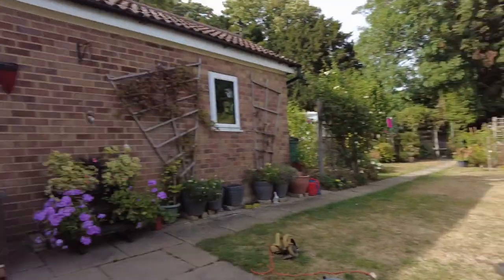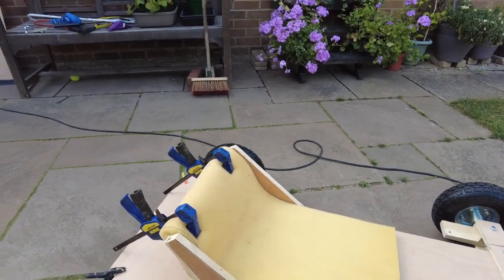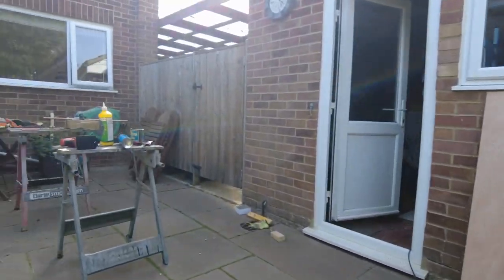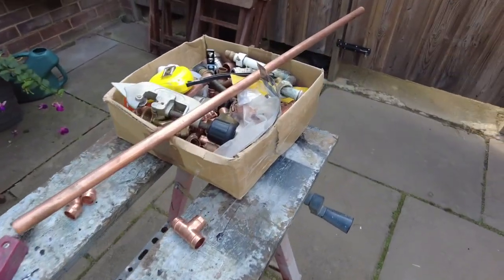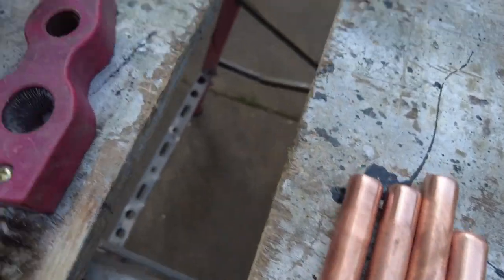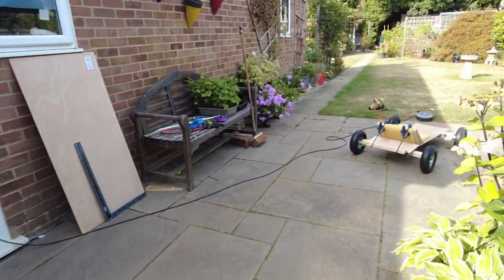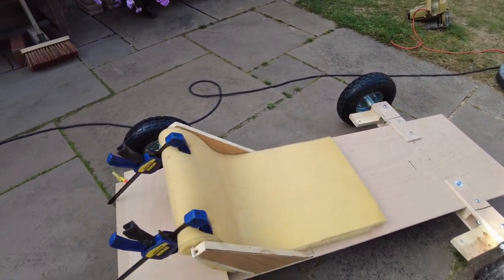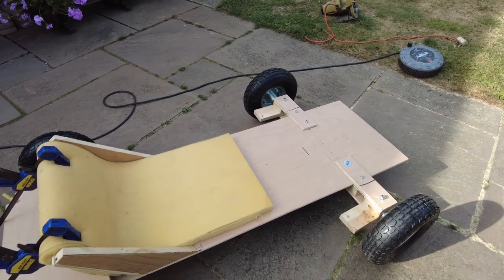We are just waiting for the bond to dry. We covered it with foam. Next we're going to make the steering wheel, which we're going to make out of old pipes. We're going to assemble these together to make a steering wheel. Hopefully the bond has dried on the foam when we finish the steering wheel, and then we can do a test.